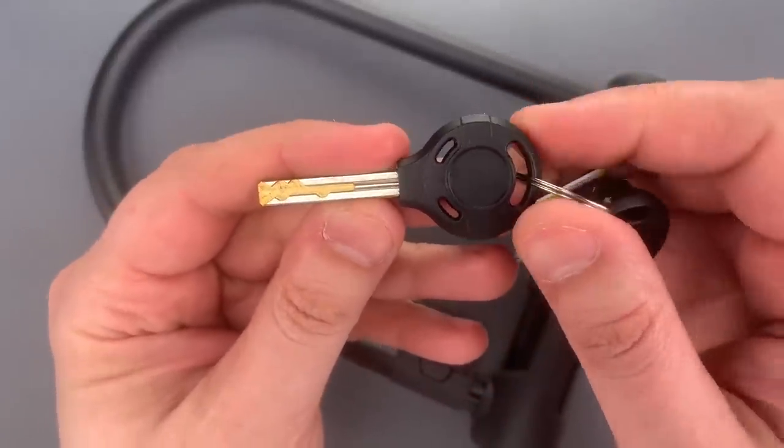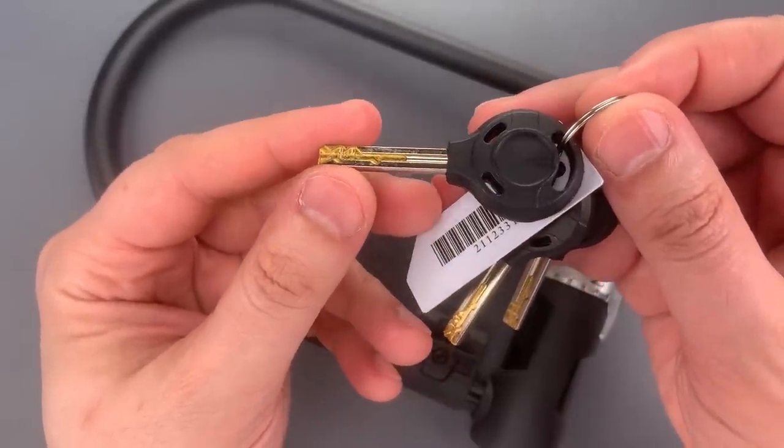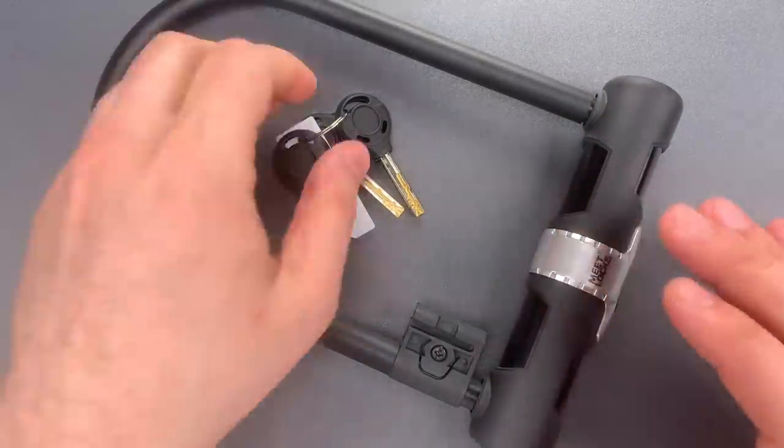Inside are two banks of four sliders, and each bank controls a separate sidebar. I've picked a fair number of these cores in the past, and the pick resistance can vary widely. So let's see what it takes to get into this one.